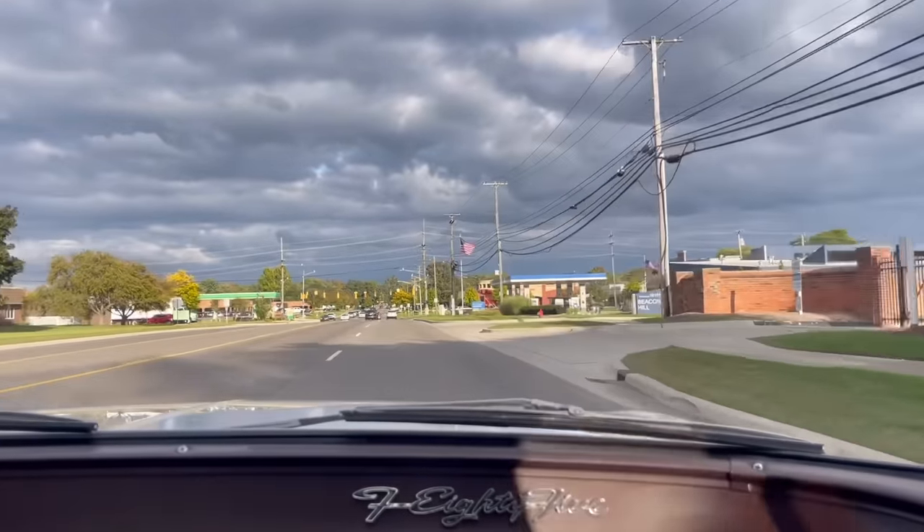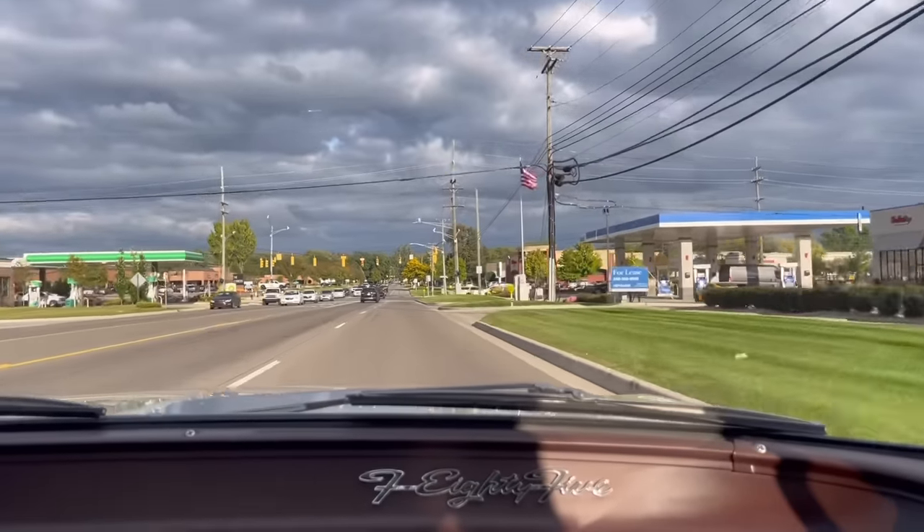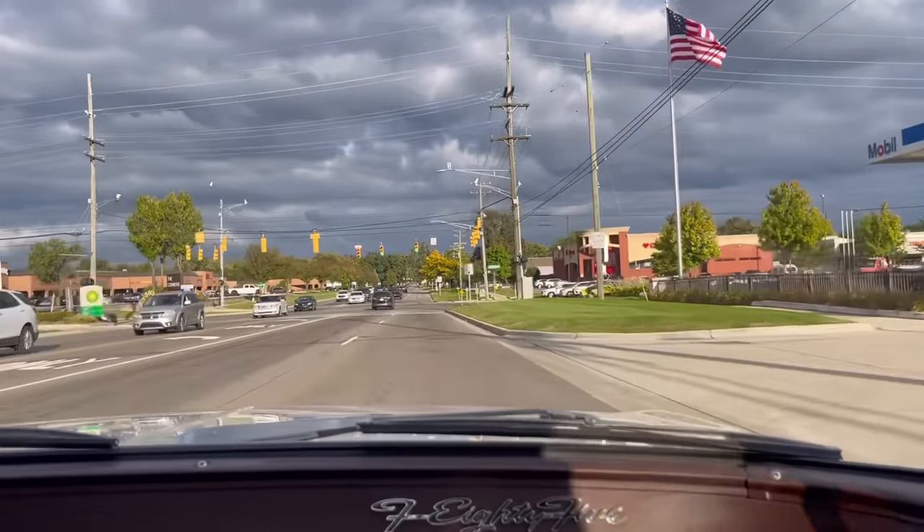The ride is better than some of the body-on-frame cars — it's sensational. It's better than the 70s. Very, very smooth.